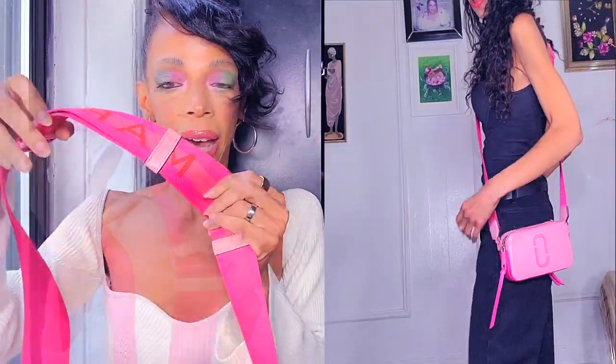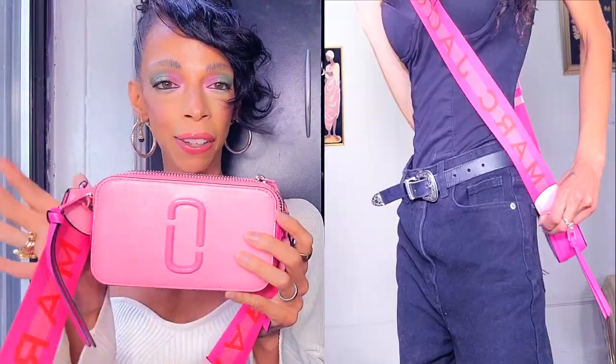This one has a beautiful strap and in the strap it has the Marc Jacobs embossing in an orange color. It was on sale for $295 at the time, originally $395, but I love this one. It's still available and it's called Pinky Rose.